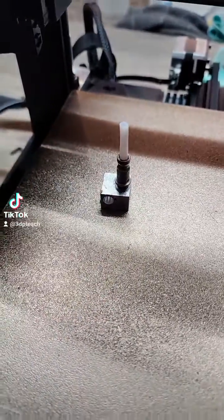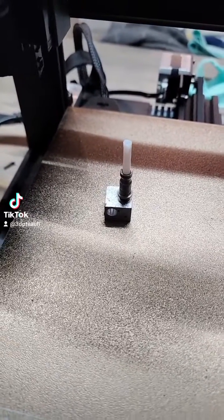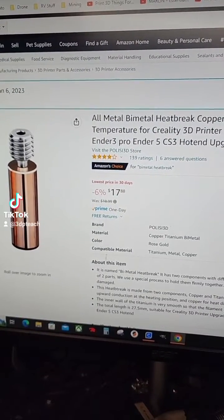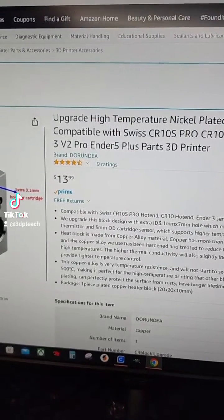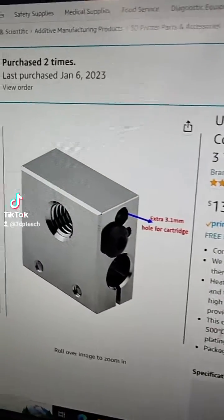So I made my own. I purchased an all-metal bi-metal heat break from Polish 3D Store, and then went out and purchased an upgraded heater block.